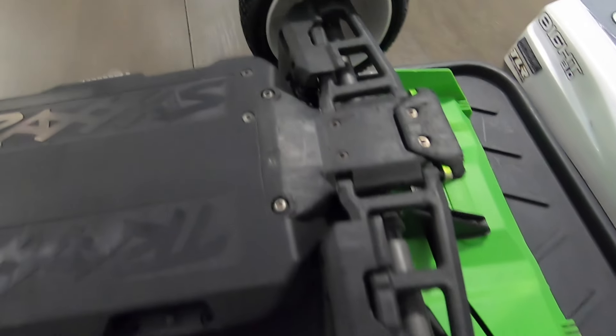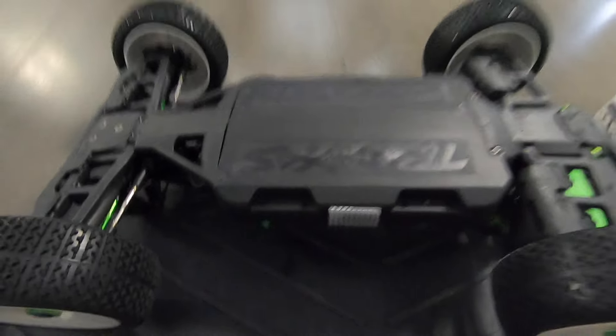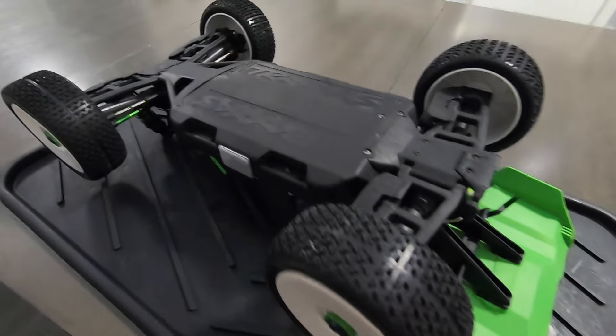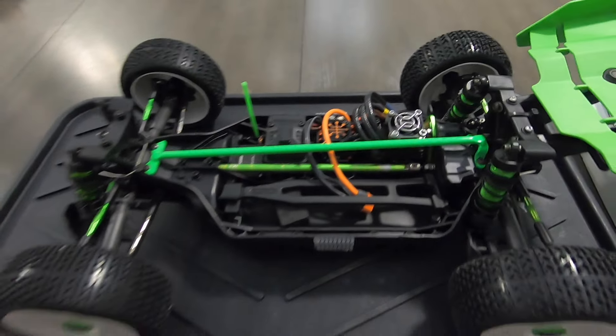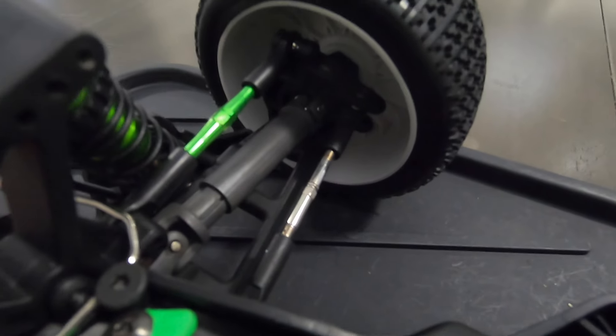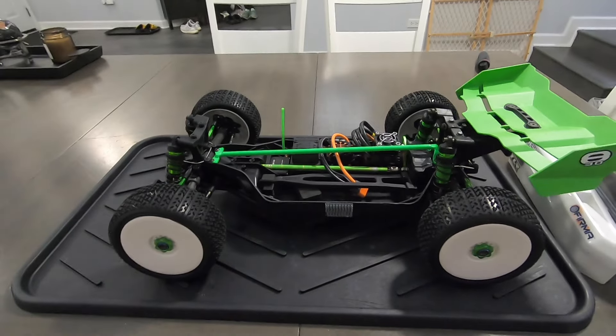That's the main stuff. You can see the RPM arms, the dyed chassis — I love the dyed chassis, it looks fantastic compared to the gray. I'm going to add some photos and videos of the build process and where it sits now, but that's the gist of it. If you have any more questions, definitely feel free to reach out and I will answer them to the best of my abilities.